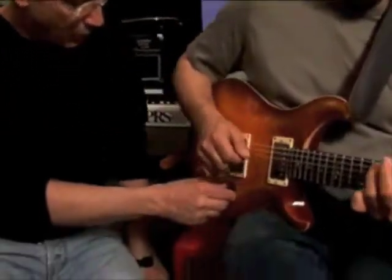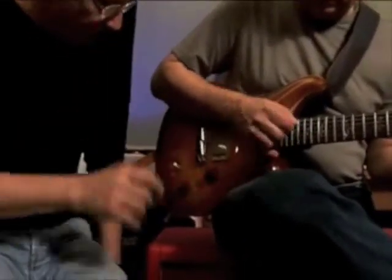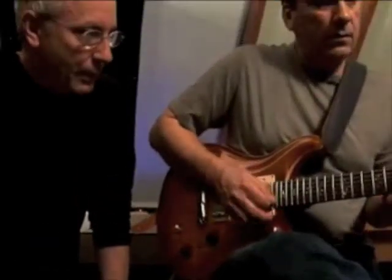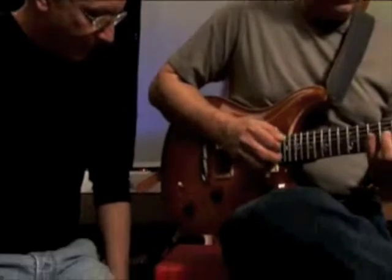Now, with the control off, can you play Little Wings, Mike? With the control off... This is what Little Wings sounds like played on this guitar on the humbucker, right? But if I turn the preamp on...